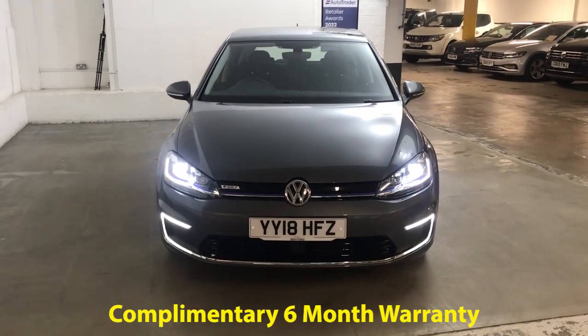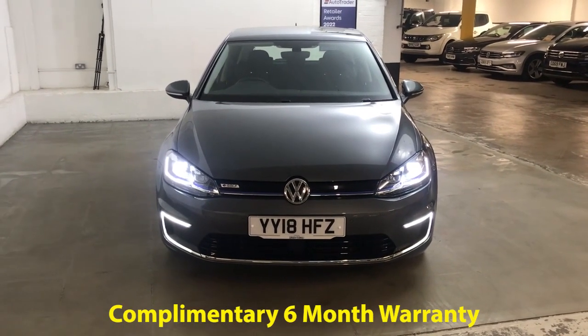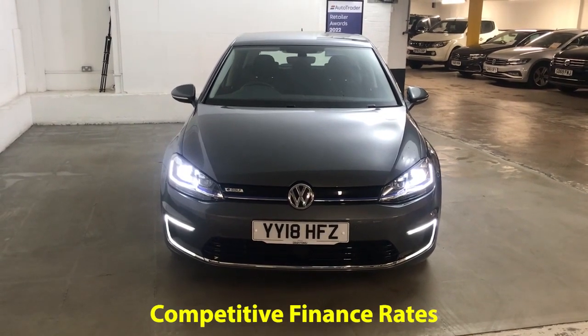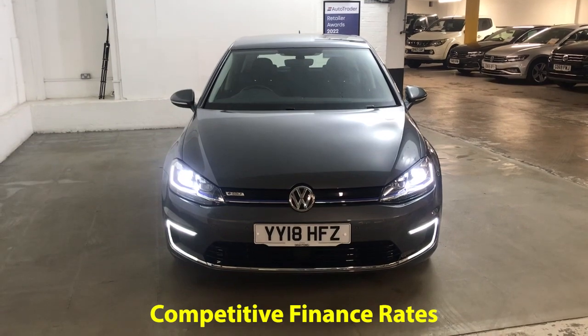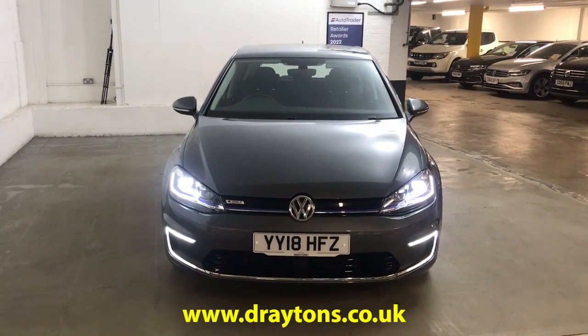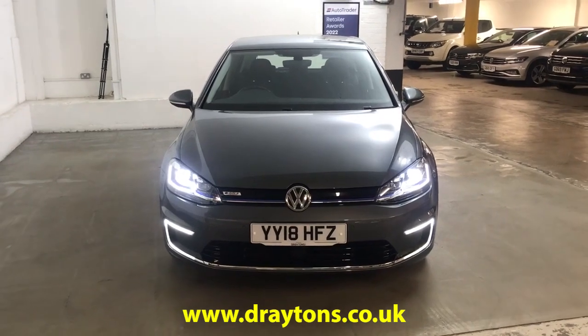It will come with six months gold cover warranty, which can be extended for as little as £199 for an extra six months. We also have a range of finance options available so if finance is something you're looking for then we can help you out with that. If you need any more information on this car or any of the other cars we have in stock, please go to draytons.co.uk. Thank you.